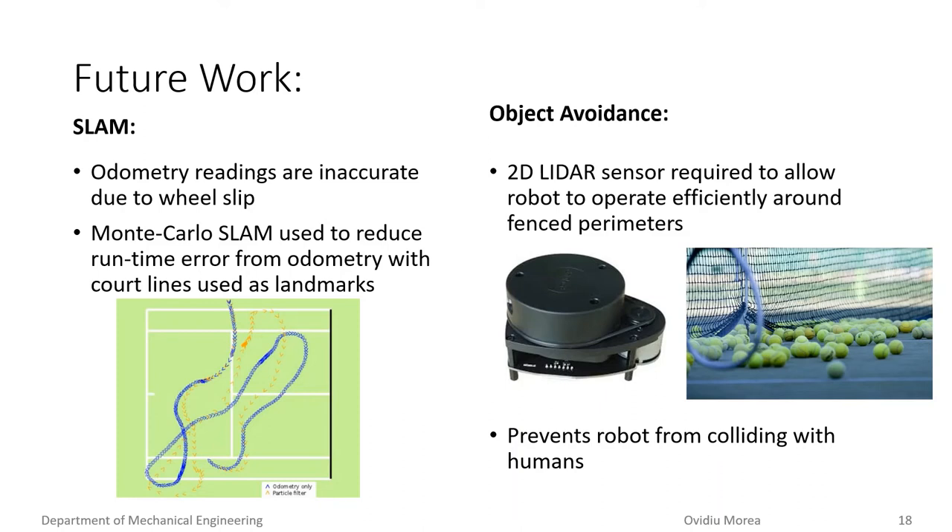SLAM will be used to track the robot's location relative to the tennis court in real time. SLAM works by looking for distinct objects called landmarks and calculating the relative distance and direction these landmarks are from the robot. As the tennis court layout is fairly constant, the team has decided to use the court lines as the landmarks. An illustration of the tracked position of the robot using both odometry and SLAM methods is shown on the left, where the blue tracing represents the odometry method and the orange tracing represents the SLAM method. As can be seen, the longer the robot operates, the further the two methods diverge, proving why the SLAM method is required.